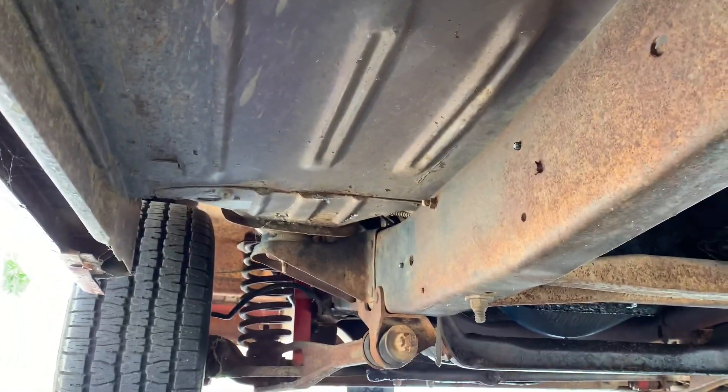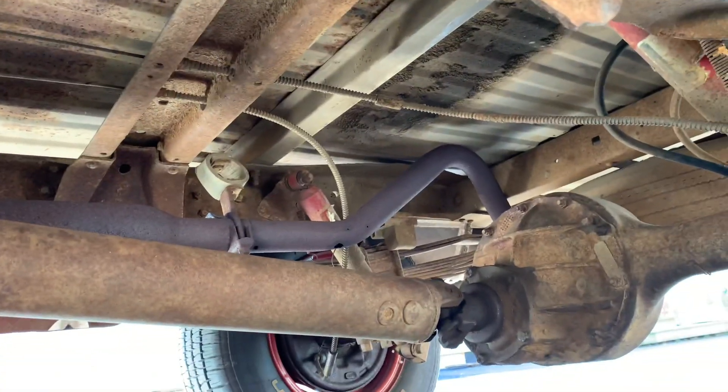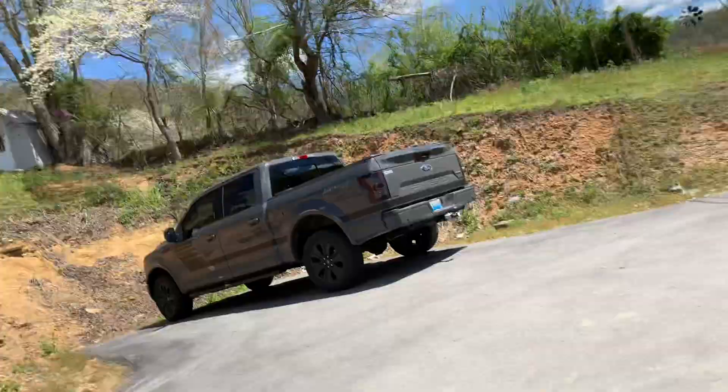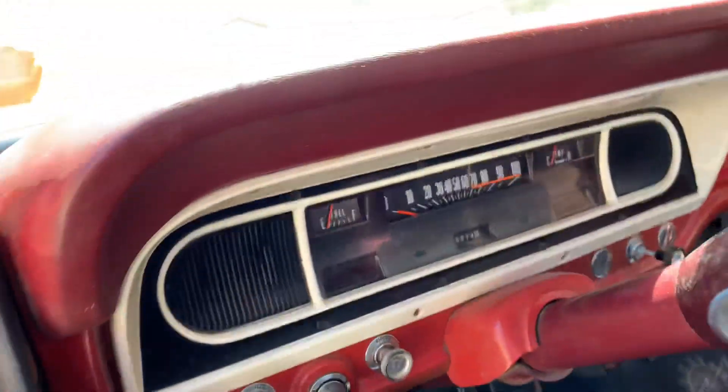This truck smells like your grandpa from the 70s or 80s, and it's dry — it don't have any leaks. Just a clean, original truck. It's showing 104,000 miles, and it's got all the original handles. All the gauges work.